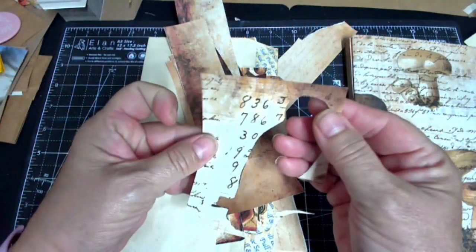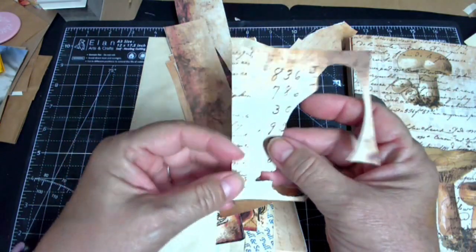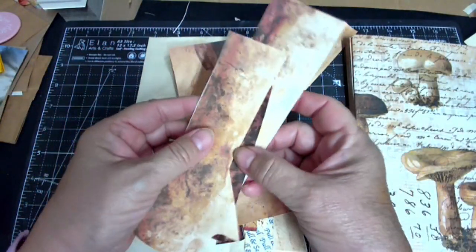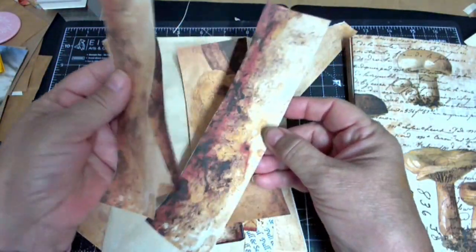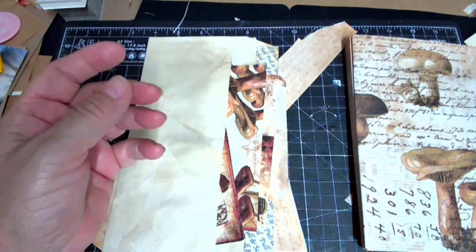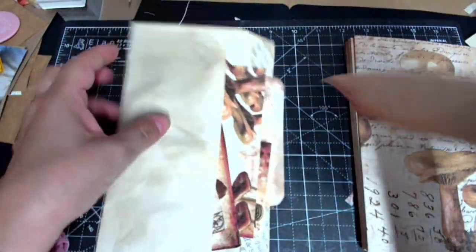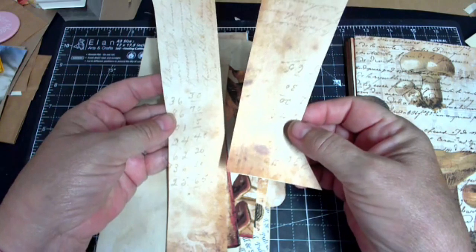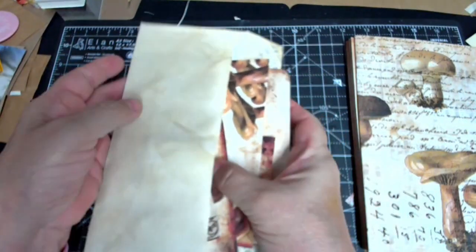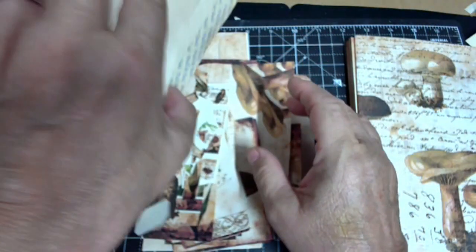If I can't find a book the right size, I'll use a file folder and make this a folio journal — nothing's ever lost. I'm going to use every little piece. I'm diving into the mixed media thing; I have liquid text coming in the mail today, alcohol inks, and texture paste, so here are some of the off-cuts which I'll use in the mixed media portion.